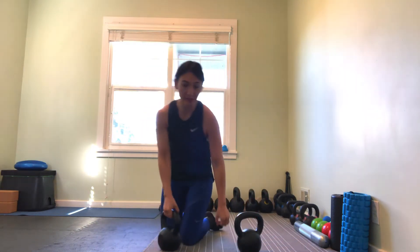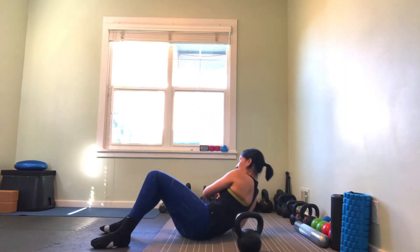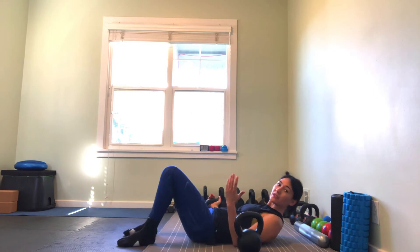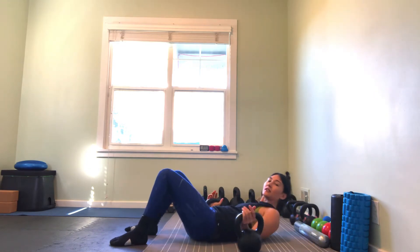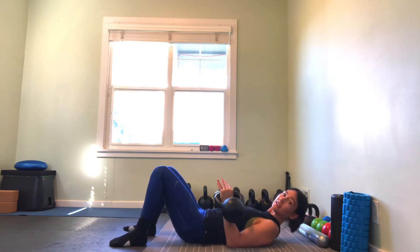We're going to start off getting into the position on the ground. With the kettlebells, just because of the rack position, a lot of the time I'll kind of have them a little bit wider at first, and then bring them into my sides, like so.